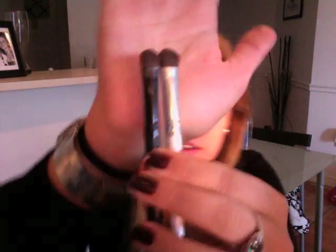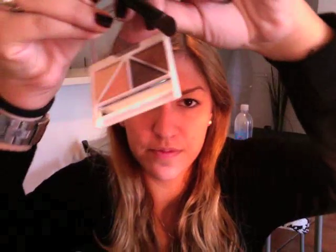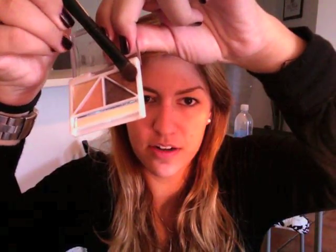Now taking another ELF eyeshadow brush — except this one's black, it's the Target one — and they are different, as you can see here. The Target one is not only shorter at the bottom but the brush itself is a little bit smaller. I like to use this for the color on the other corner, this brown one right there, and that's going to be my crease color. It's a gorgeous shimmery brown.